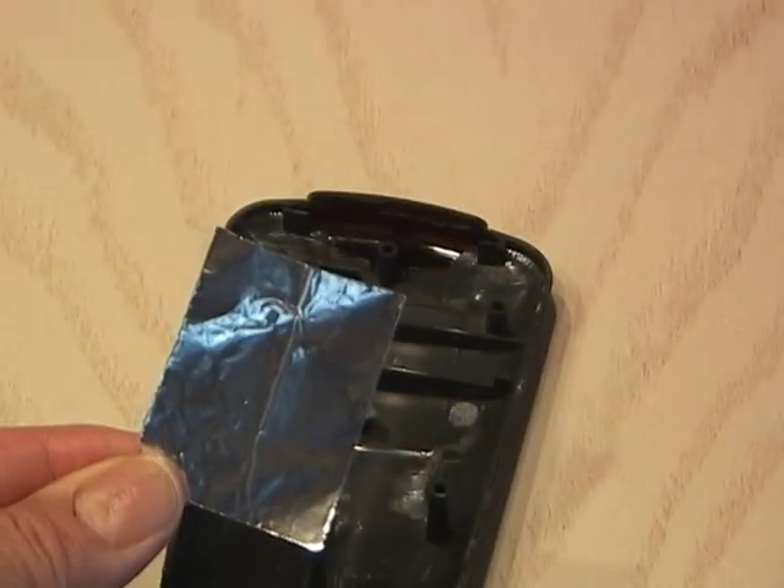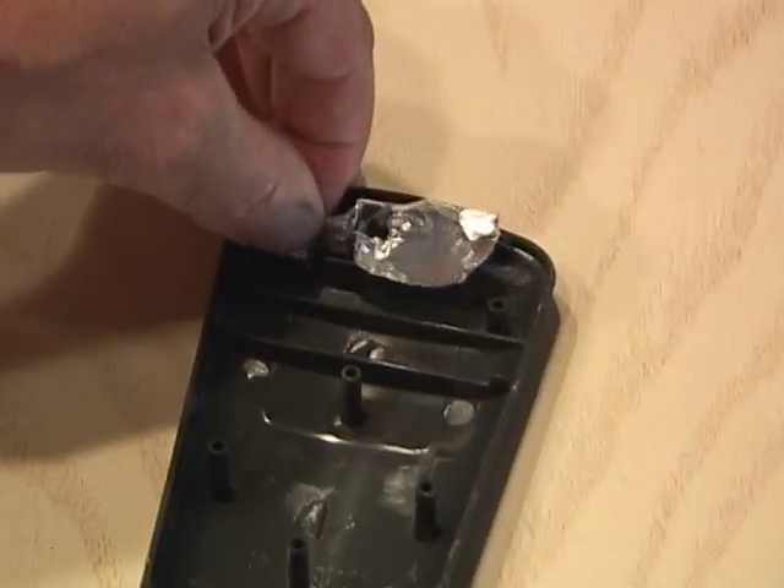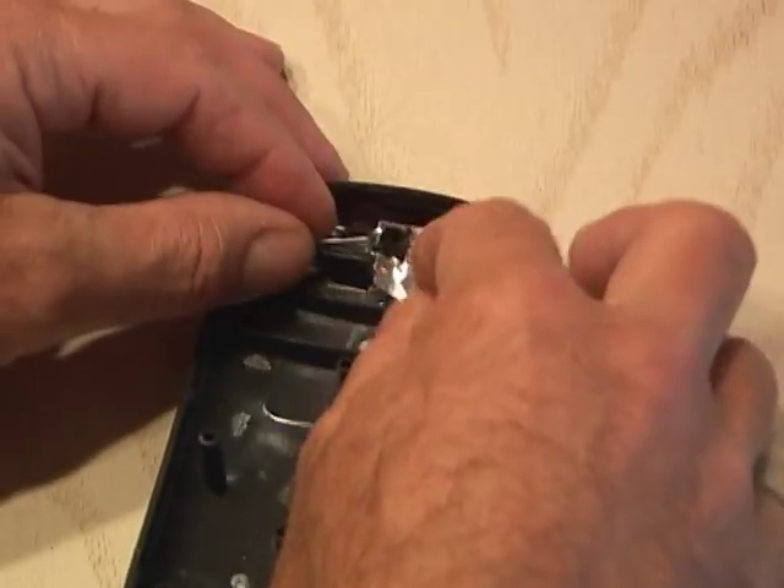Get a small piece of tin foil and form it around the area behind where the infrared LED sits. You'll also want to tape this down to keep it in place.